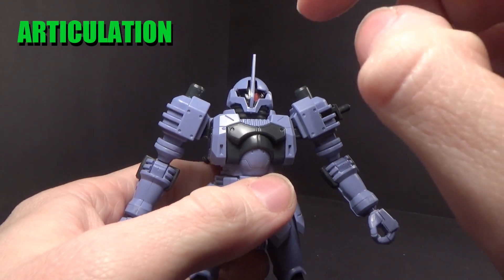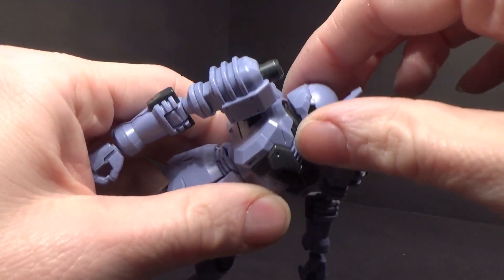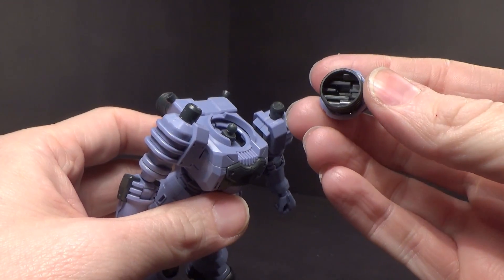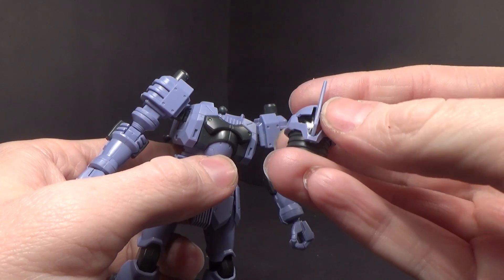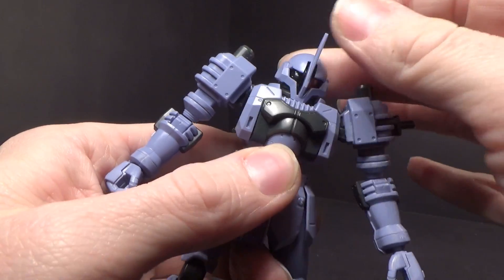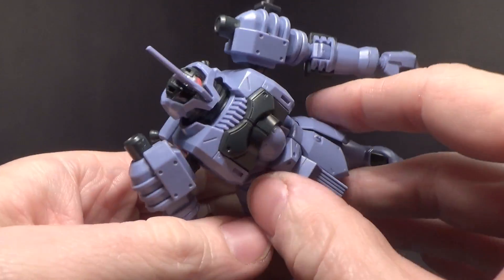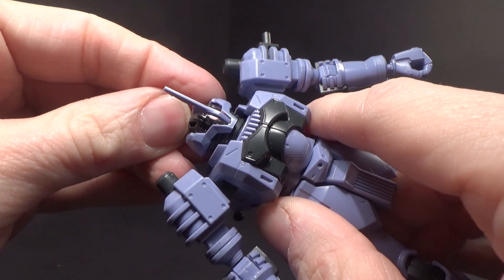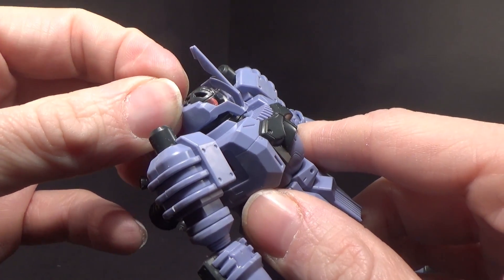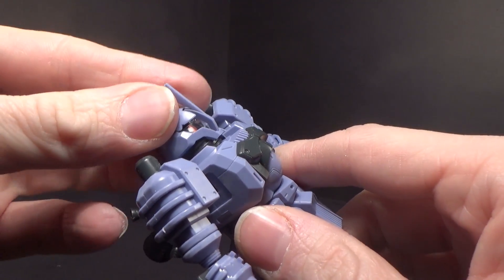The head is ball-jointed at the base of the torso, but it's actually a normal polycap neck. The height of the neck gives it a good range of motion. And if you take it off the top of the head, there's a little dial which will move the monoeye. Very good — very subtle, not intrusive, and it works.